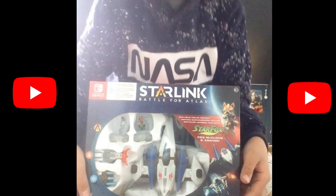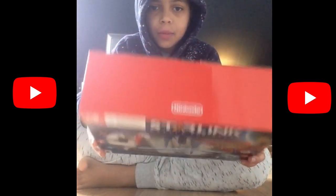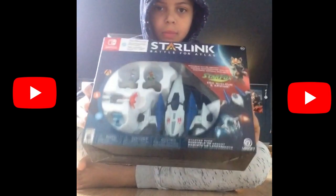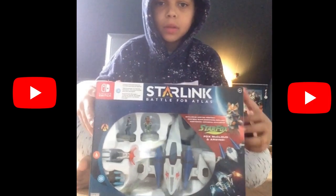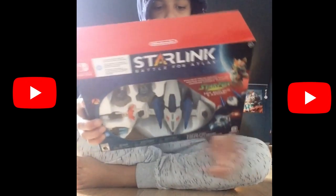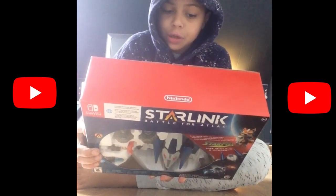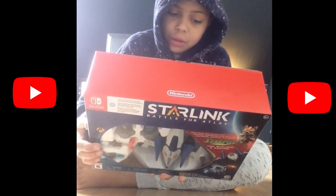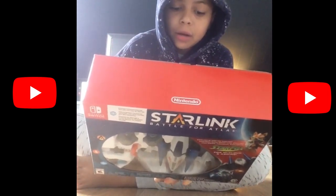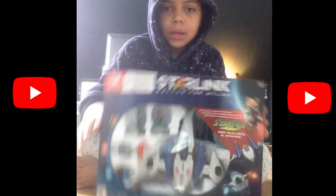Welcome back guys with another video. Today we will be unboxing Starlink: Battle for Atlas. It's connected to Star Fox, the original game. It says right here, this is the new Starlink, and it also includes a digital Zenith Starship, digital Shredder weapon, and exclusive add-on Star Wolf machines. So let's get into the video.